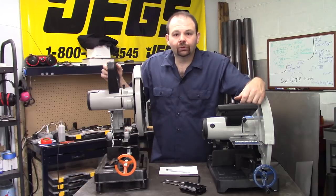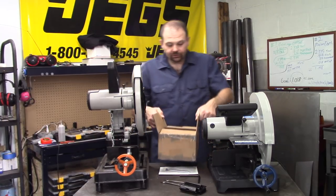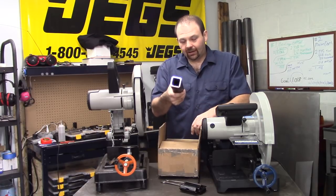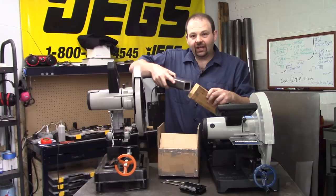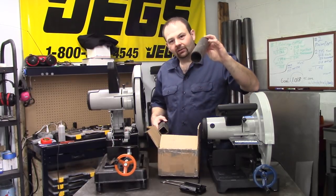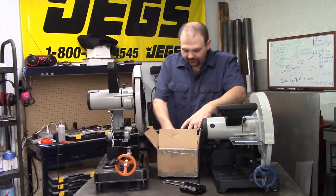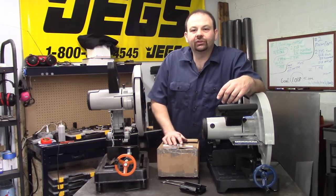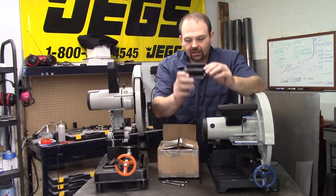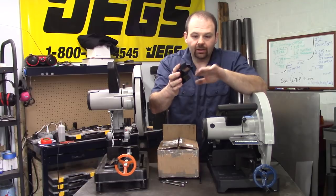I'll be using the new saw real soon — that's my next video: cutting a few things with it. Evolution was nice enough to send a box of materials to cut, including square stock, wood with nails pre-inserted, threaded rod, round bar, square bar, wood composite material, and all kinds of things. We'll probably also find some bigger stuff around the shop to cut.